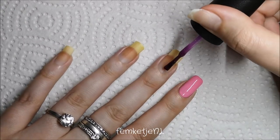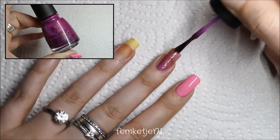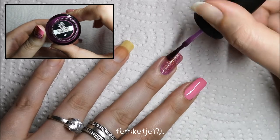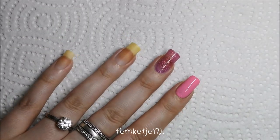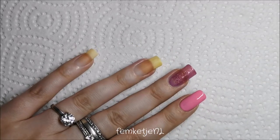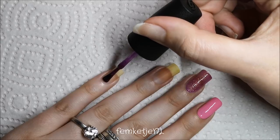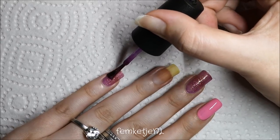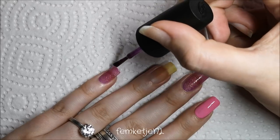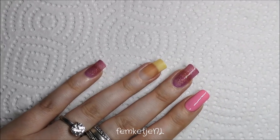For the middle finger, I'm going in with a beautiful purple shade by China Glaze called 'We Got the Beat.' It's a unique medium purple with beautiful gold shimmer — really a gorgeous color. It is quite sheer though, so you need at least two thick layers or three thinner layers to make it completely opaque.